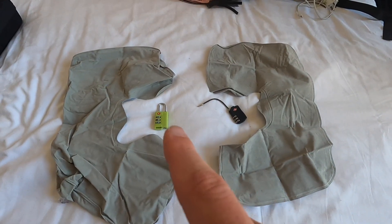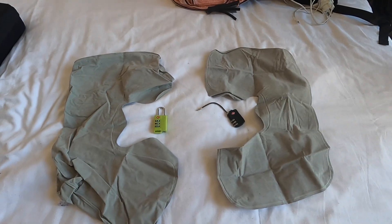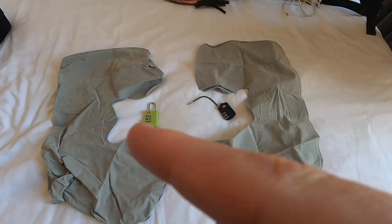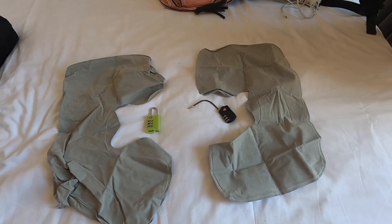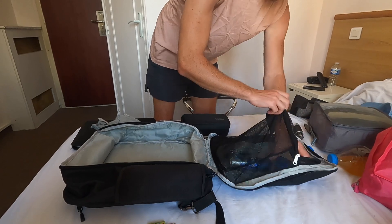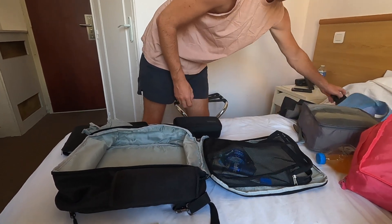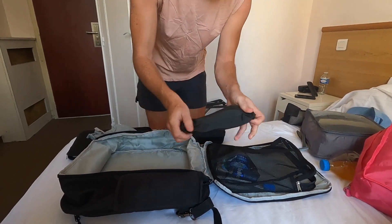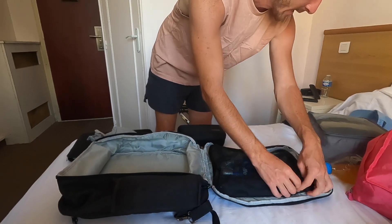We've both got these inflatable pillows and we both carry a lock. The pillows are really handy for long train journeys, they've come in really handy. The two locks are awesome for hostels and keeping your bag safe while you're walking around. I've been keeping my toiletries in this little pouch here, and I've also kept a little tripod for a phone in here as well.